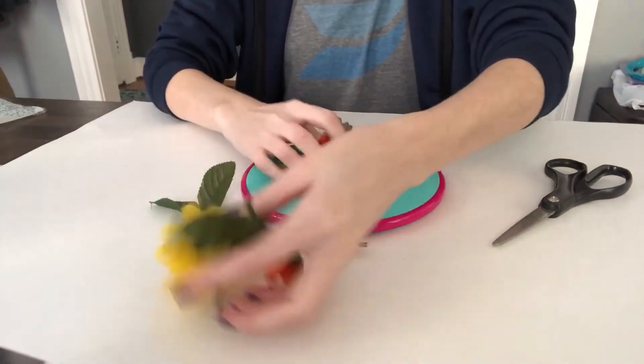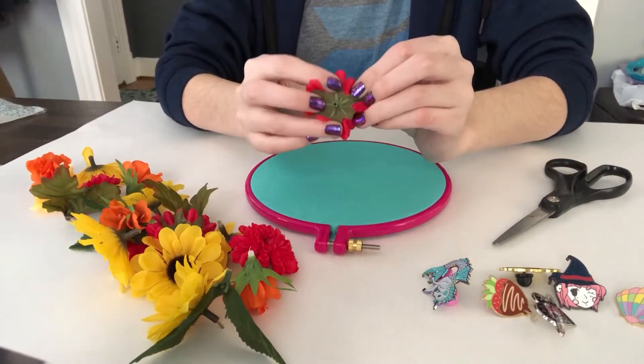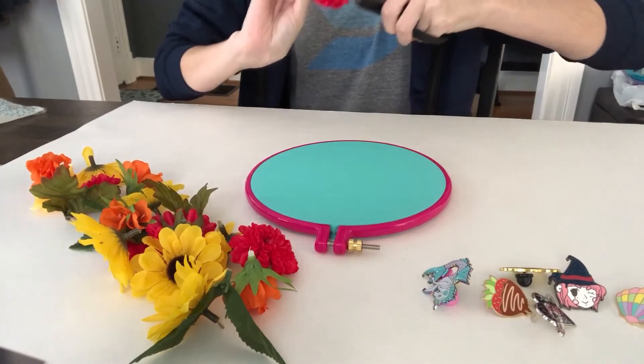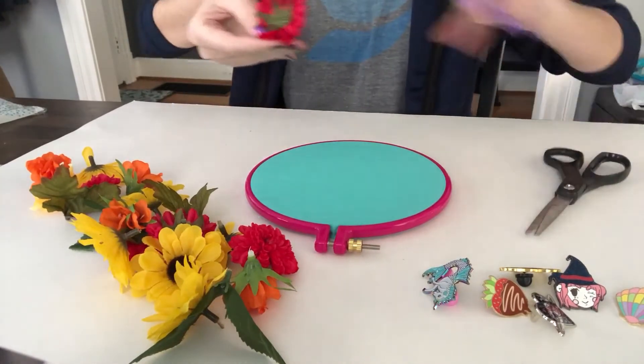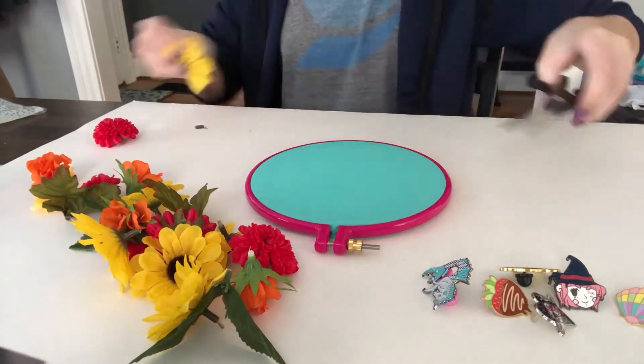Now it's flower time. On the back of the flowers there's a little plastic bit that attaches to the stem, so we're just going to cut that off so that the flower will lay more flat against the fabric so we can hot glue it down. It's really easy to cut those things off with scissors, so I'm just doing that to all the flowers I might be using.